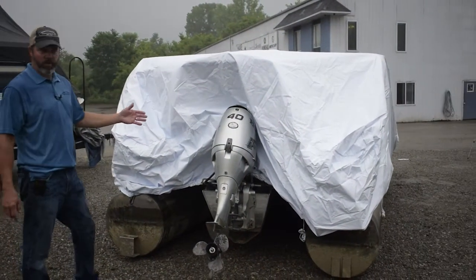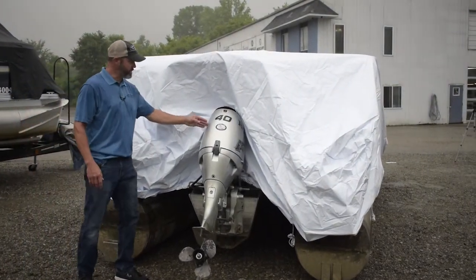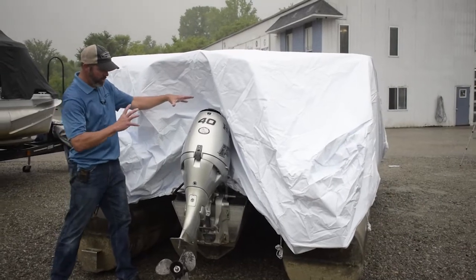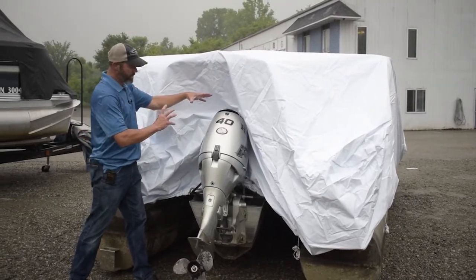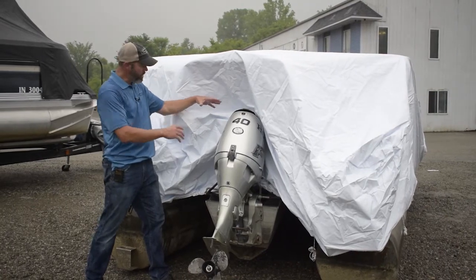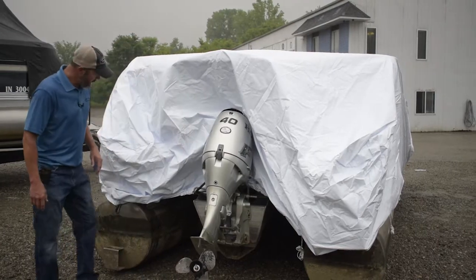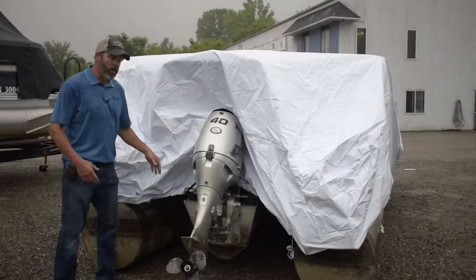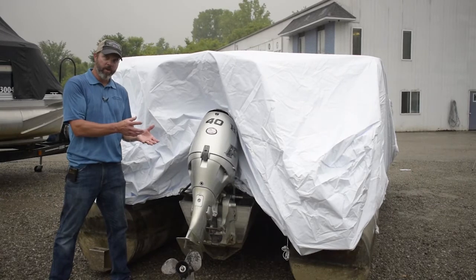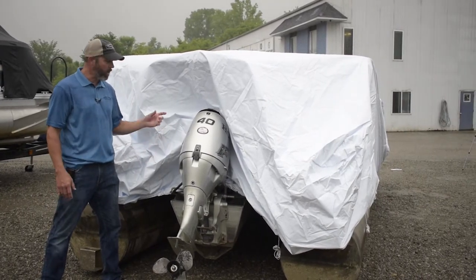In the back of the boat where the motor is, there are a number of different options available. In this case, the motor is somewhat into the center of the boat — somewhat into the cushions and seating. So I had the choice to go over the motor or inside the motor. It's going to be a personal preference. I like to go inside the motor so that it creates less of a void for raccoons, possums, and whatever else might crawl up in there.